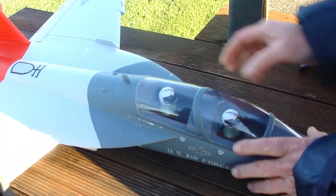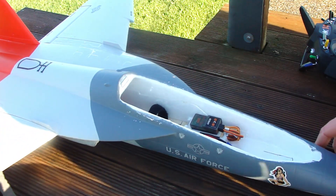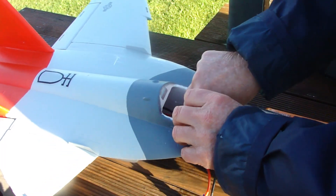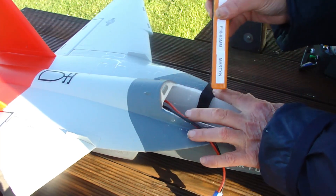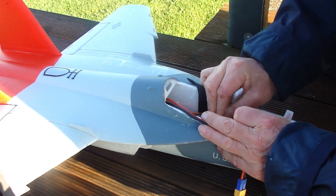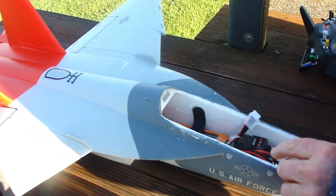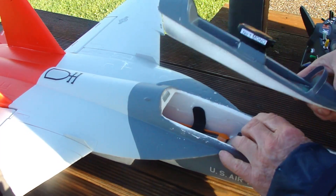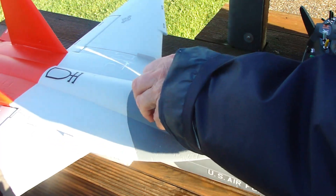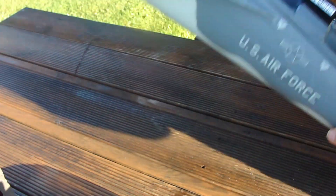Now I will be changing this canopy for a camera canopy — let's hope this time it records something. This 2600mAh goes up against the firewall. I'm putting the camera cockpit on so I can check the centre of gravity. Slightly nose heavy. Let's select it on the transmitter.